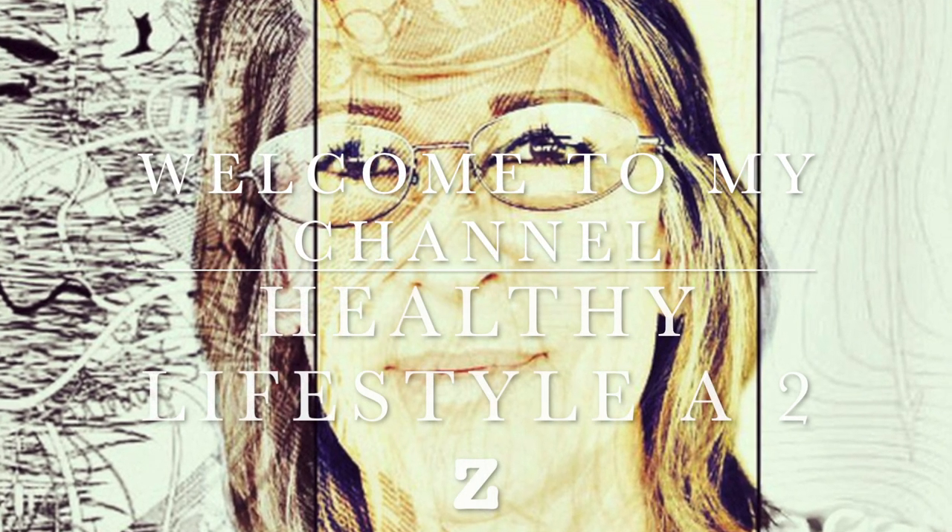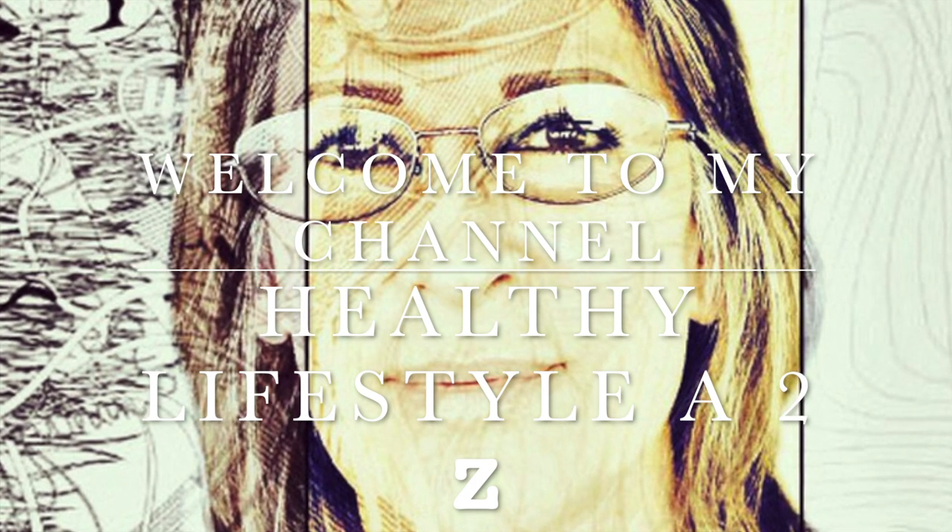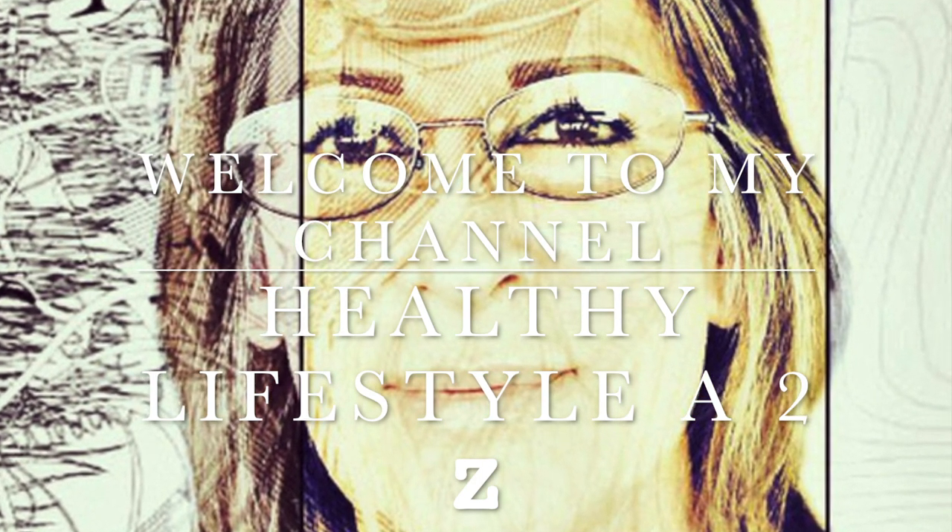Hi everybody, welcome to my channel Healthy Lifestyle A to Z, this is Lady Smith. I will be sharing delicious, easy and fast recipes with you — very healthy.